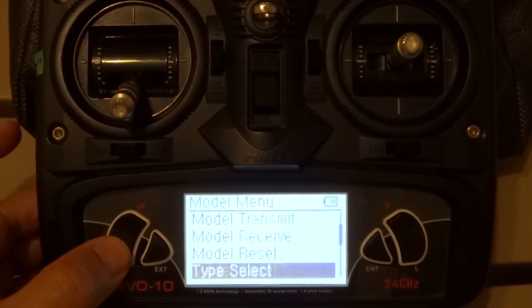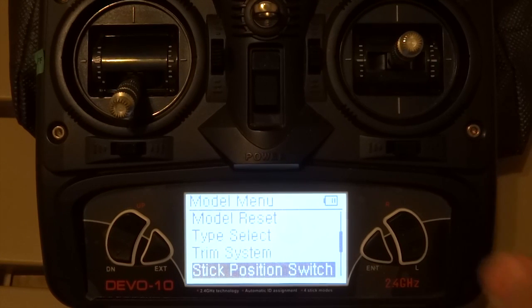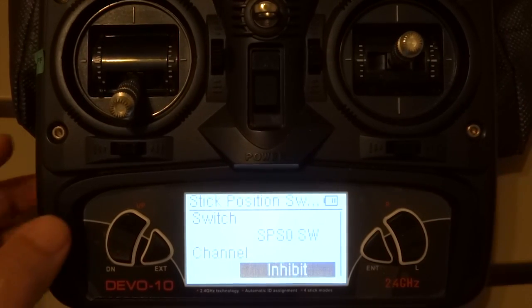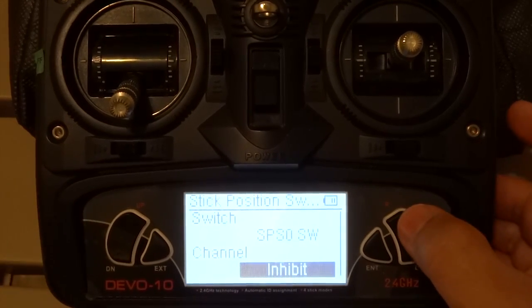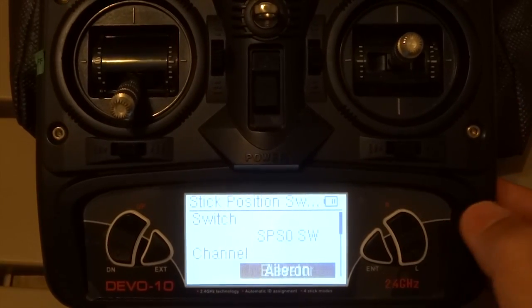You begin by setting up your stick position switch, SPS. You can accept the default, SPS 0. For the channel, you will select throttle.